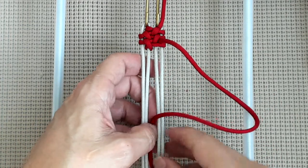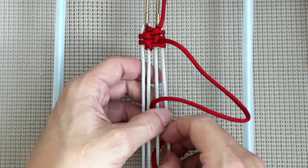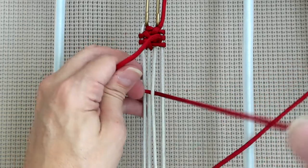Down through B, out through C, and through the loop.